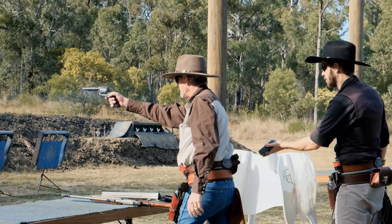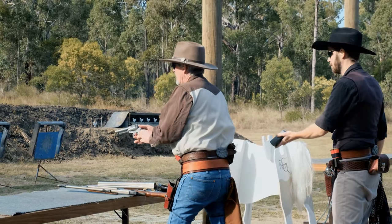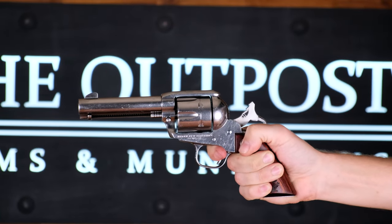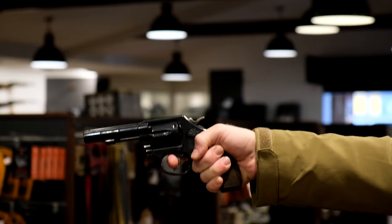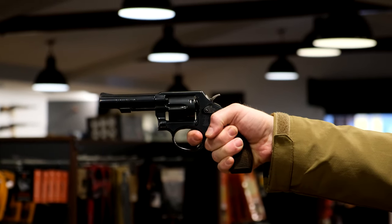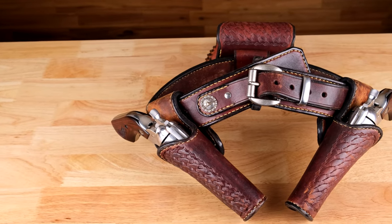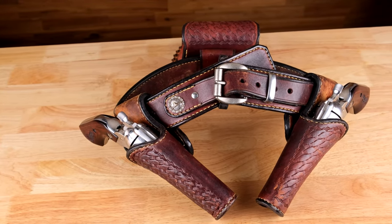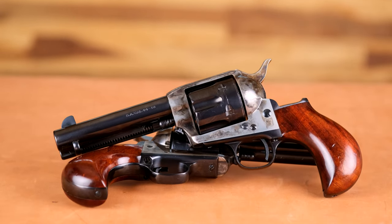The first thing we'll talk about is pistols. It is called single action or cowboy action interchangeably. The single action comes from the revolvers that are used. On every stage, you use a pair of single action revolvers — single action meaning you must pull back the hammer first before you can fire the shot, unlike a double action where you can just keep pulling the trigger. The most common revolvers you'll see on the range are Ruger Vaqueros and 1873 single action army clones.